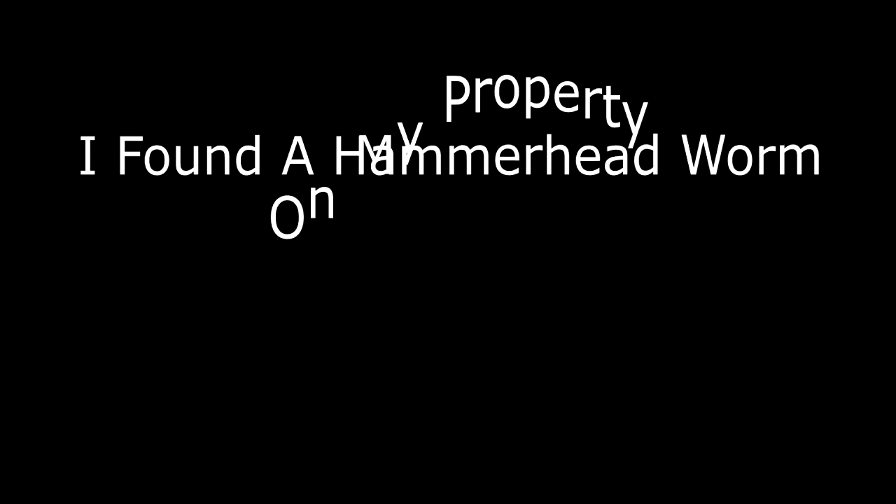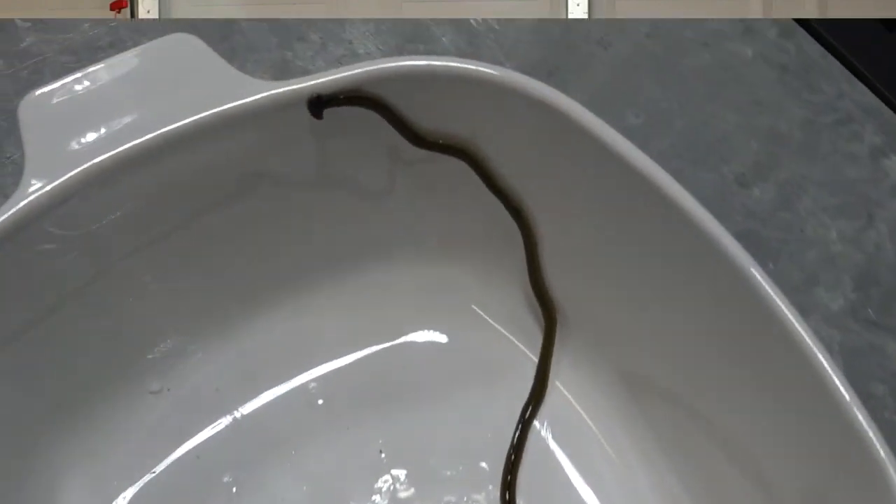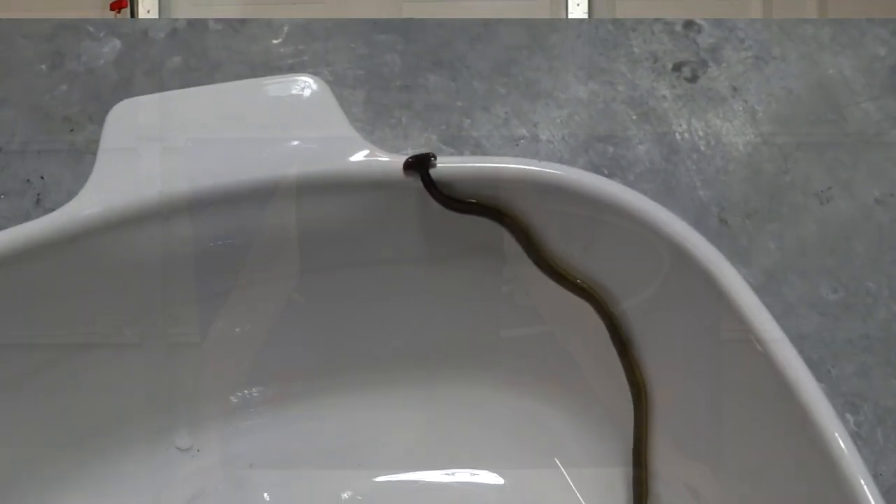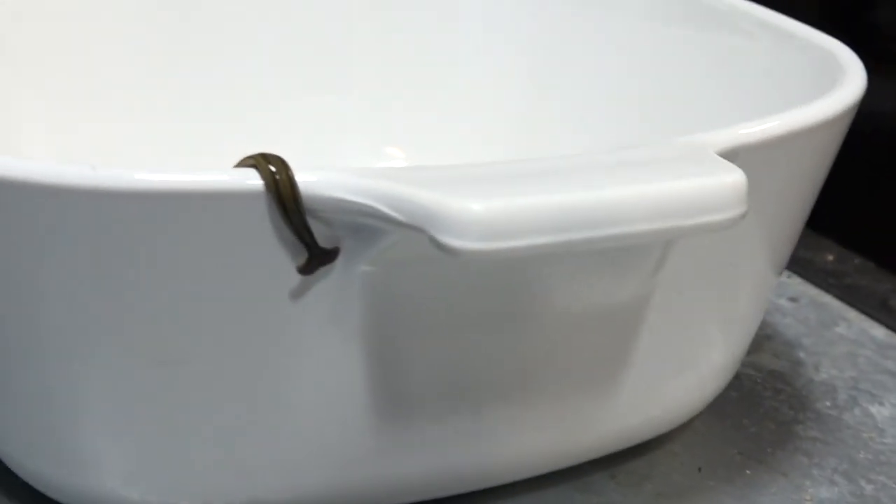What the heck? So, if you're squeamish about slithery things and worms in general, you may not want to watch this video. I found this worm on my property and it was just the strangest thing I've ever seen. I've never seen anything like it in this area. And it's a hammerhead worm.